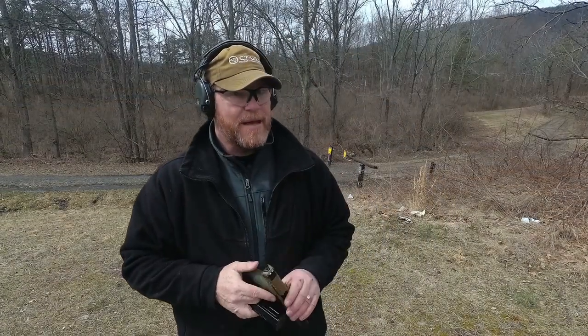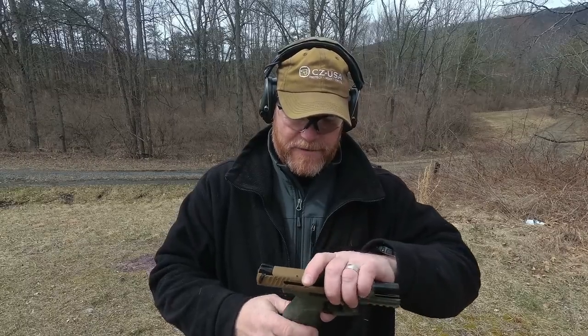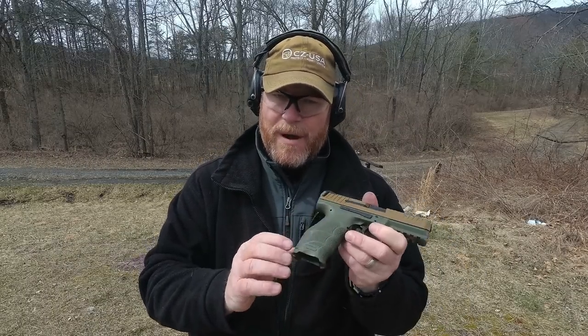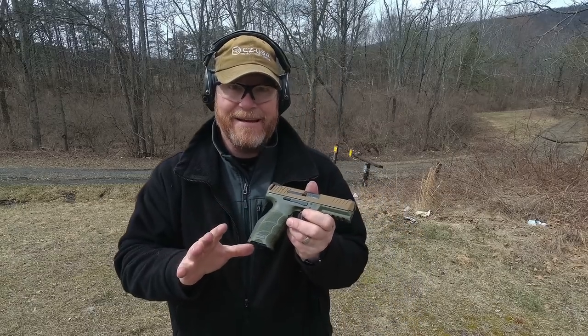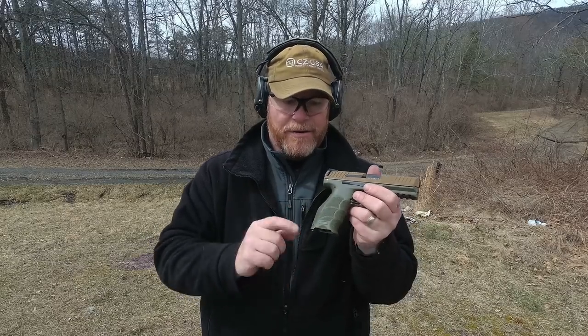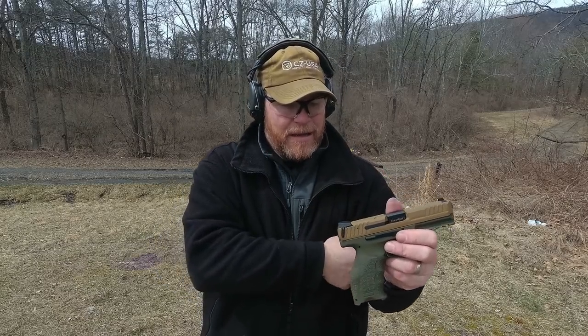One of the coolest things about this thing is the color. When I first saw it I was like I don't really care for the color, but it's kind of wearing on me. I do like the black guns, but on occasion you come up with something neat. This guy is flat dark earth and OD green on the bottom - I'm digging it.